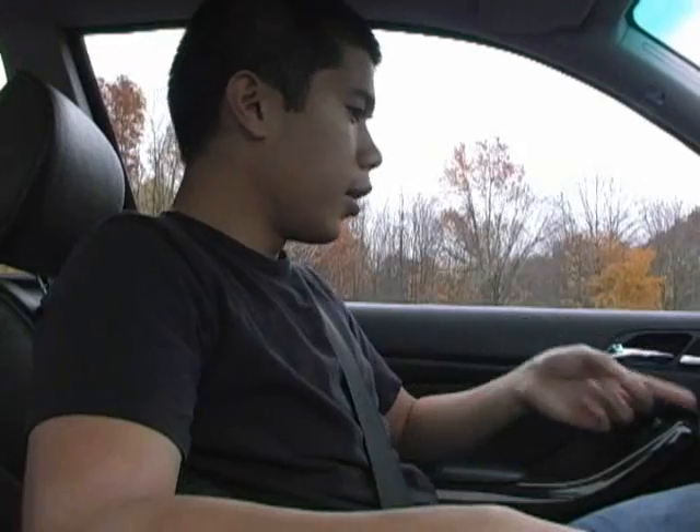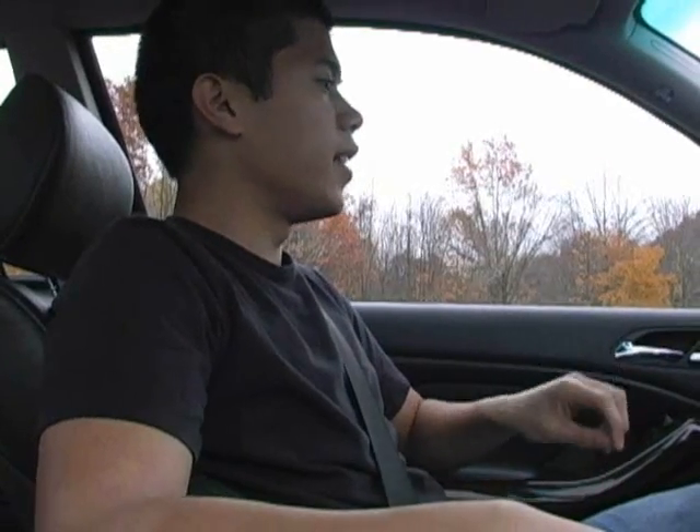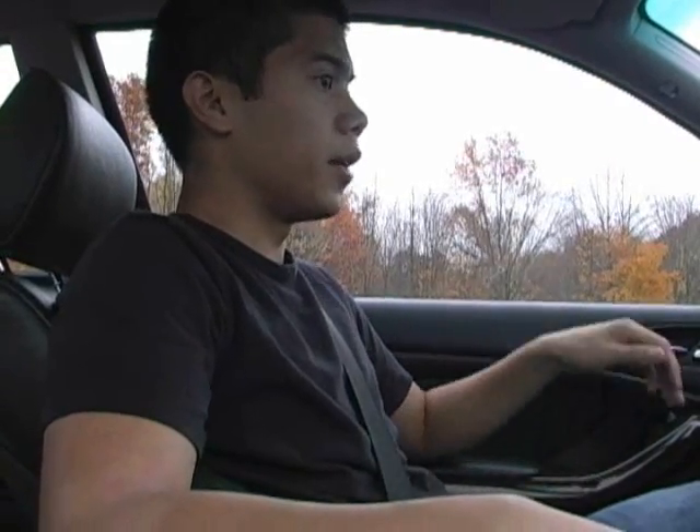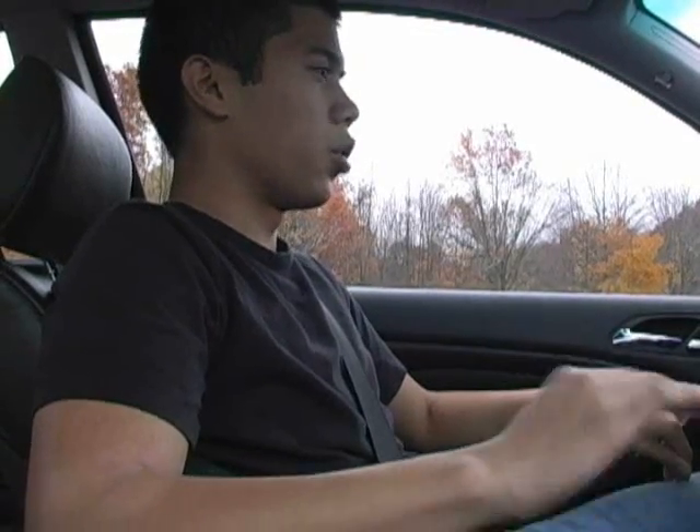A common mistake I've seen with a lot of new drivers is letting go of the clutch too quickly. Sometimes when you find the engagement point and you feel the car start to move, you may have a tendency to let go of the clutch or just drop it completely. If you do that, the car's going to stall or shut off. Let me show you what I mean.